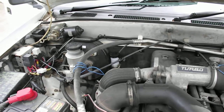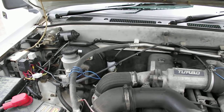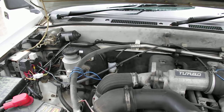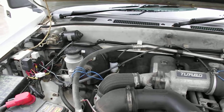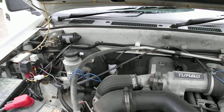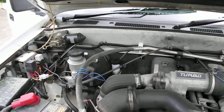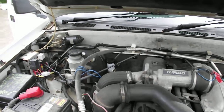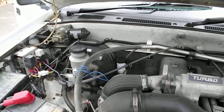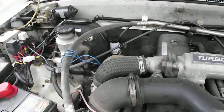I just want to show you a thing called a clutch damper unit. This is a 1997 Holden Rodeo, which is identical to the Isuzu Rodeo. This unit appears across a few different vehicles and it's worth looking on your own vehicle to see if you actually have one. What you're looking at there on the left is the brake master cylinder.